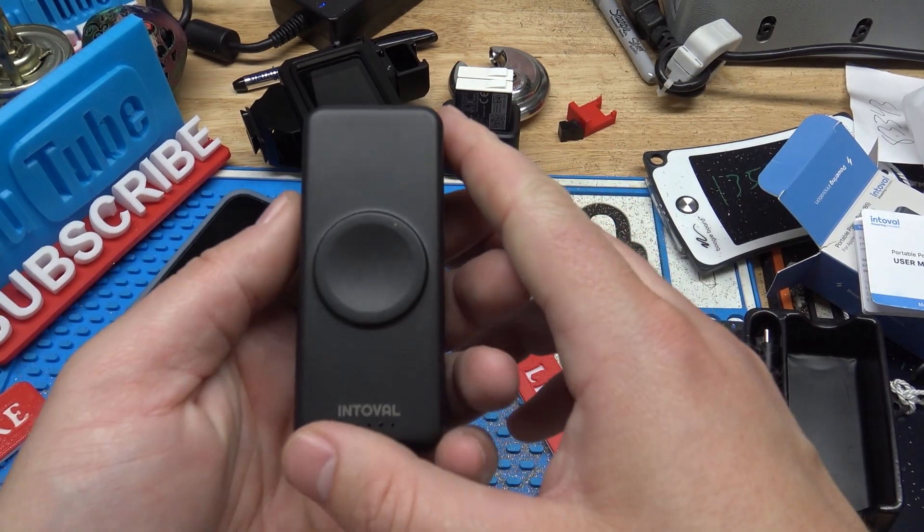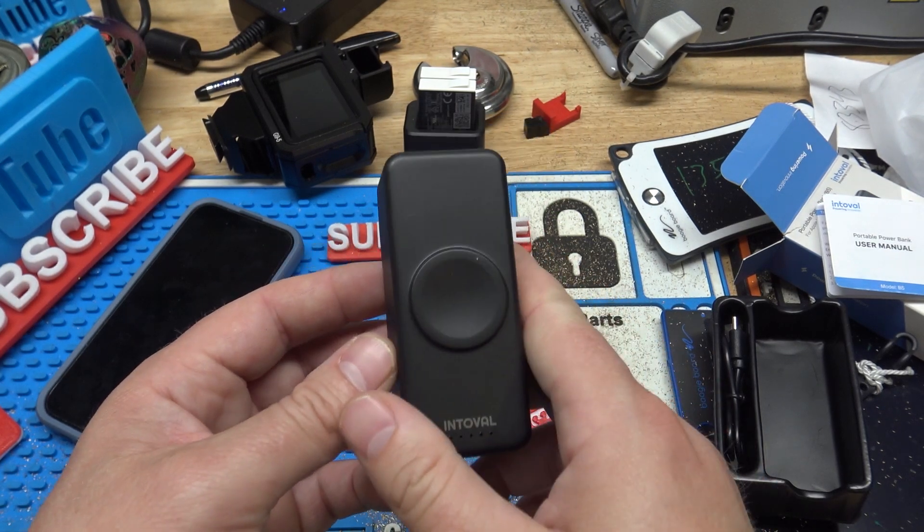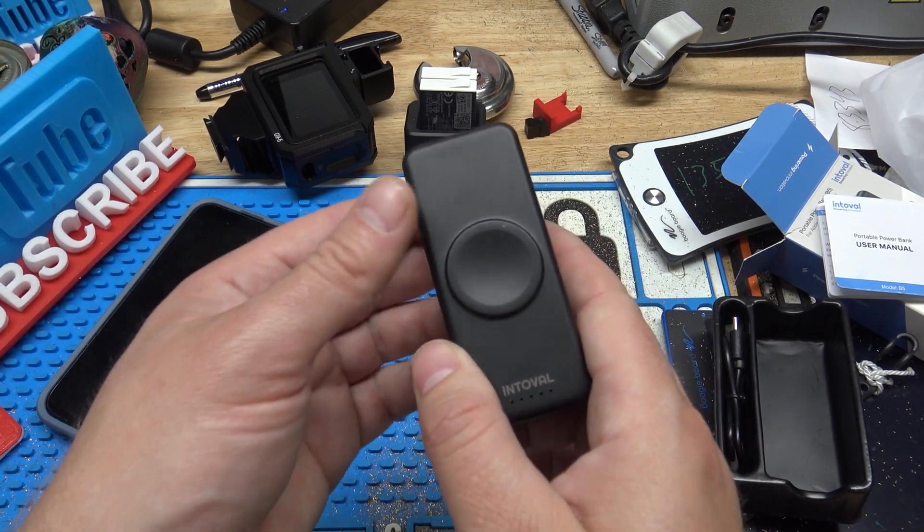One really cool thing about this is if you have an Apple Watch or a smartwatch, this actually supports wireless charging. I'll put the pictures up on the screen so you can check that out, because I don't actually wear a watch, but you can just set your watch on this to charge it.